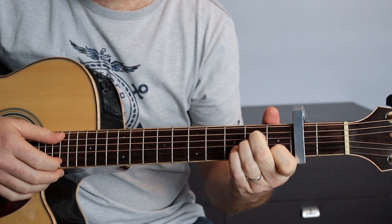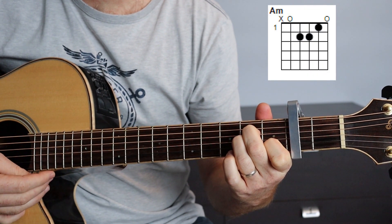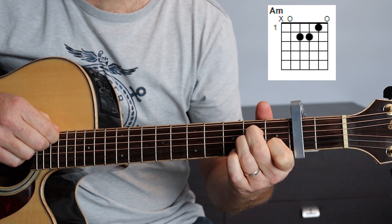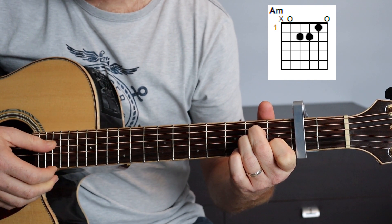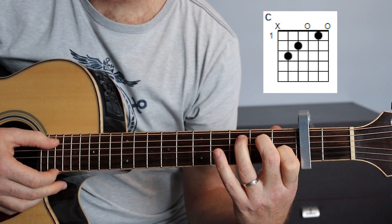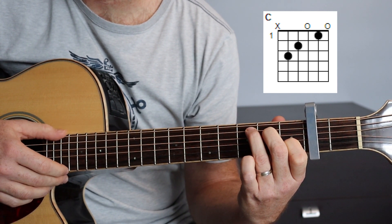Au niveau des accords, nous allons avoir un La mineur. Tu vois là le diagramme d'accord. On ne joue pas la sixième corde qui est la corde de Mi. Ensuite, on passe sur un Do majeur. Tu as juste à enlever ton annulaire que tu l'as positionné en troisième case, corde de La. Et on ne joue toujours pas la corde de Mi.